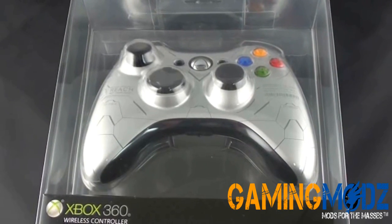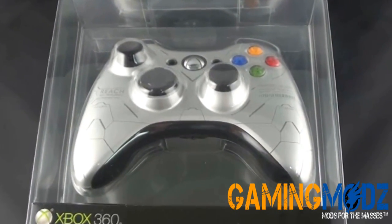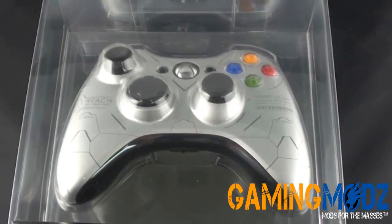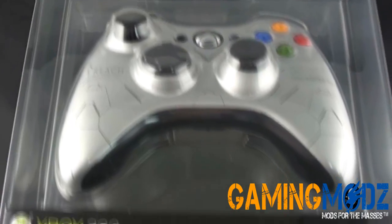Hello everyone and welcome to GamingMods. We'd like to do a demonstration on the new release Microsoft Halo Reach Special Edition controller. Here's how it comes in the package. The controller is really nice.